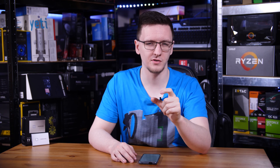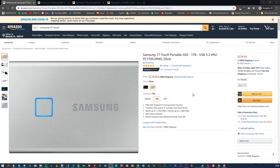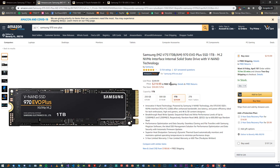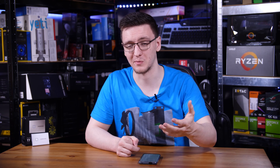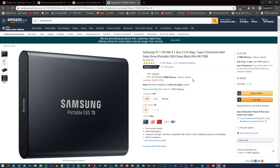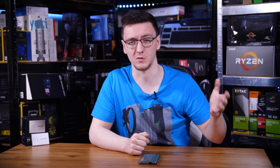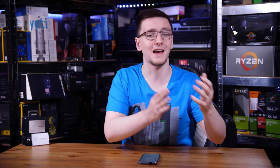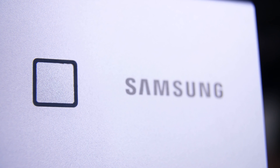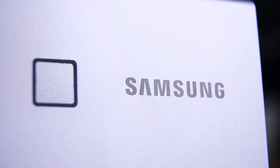Pricing is a bit of a concern, as the drive costs around £200 for the one terabyte model, or around $230 if you're in the USA. That's about $30 more than Samsung's own 970 EVO Plus one terabyte drive, which is obviously a lot faster but in the M.2 form factor, or about £50 more than the T5 — the unsecured version of this — which is also a USB 3.2 Gen 2 drive at 10 gigabits per second. Although the added security and the fact that it's a newer product account for the difference, while it's not a massive deal, you are paying a small premium for the added security and newness factor.